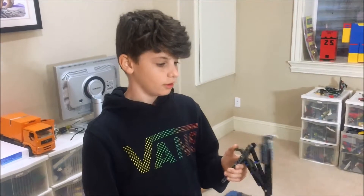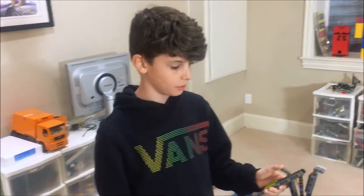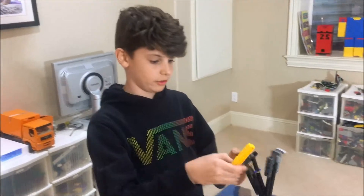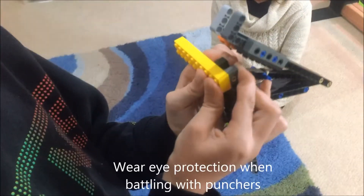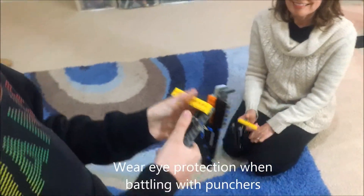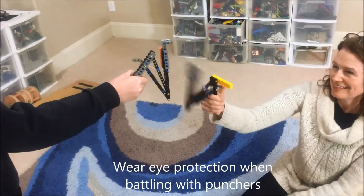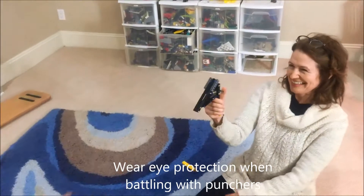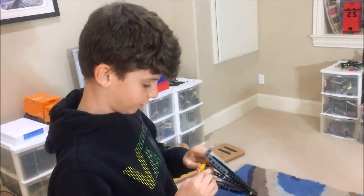So how you win is you try to knock your opponent's block off. Here's a block and you put it on like this, right up here, and same with your opponent but the opposite way like this. It's pretty easy to punch off, so it's a fun game you can play if you build it.